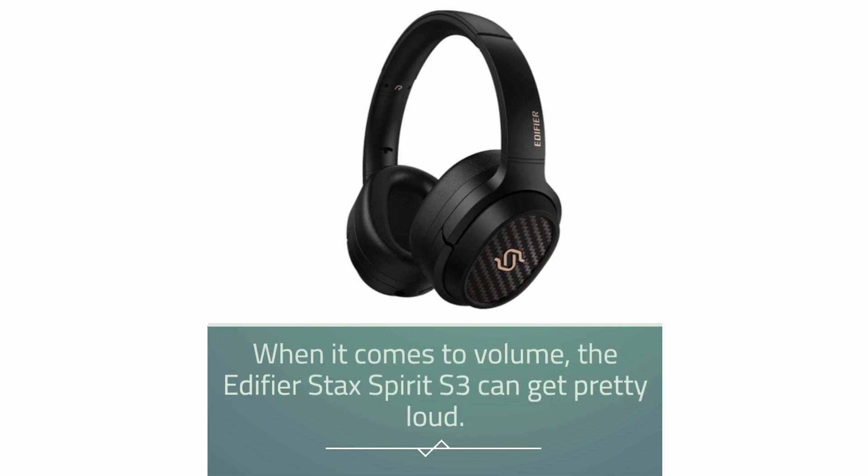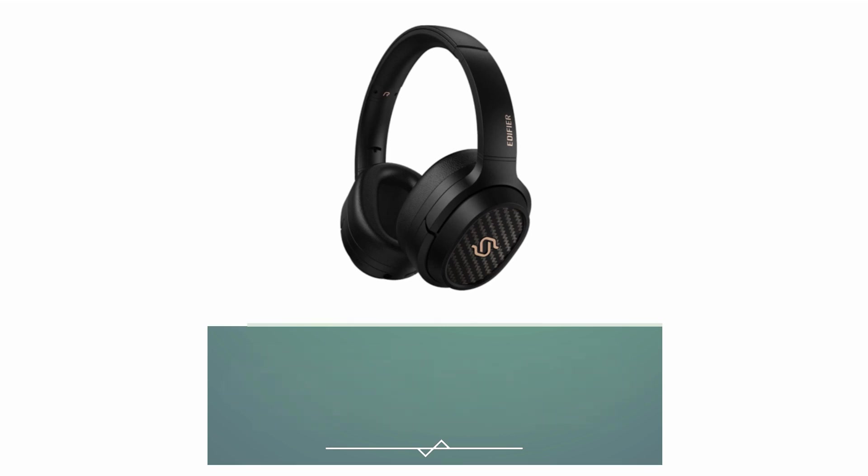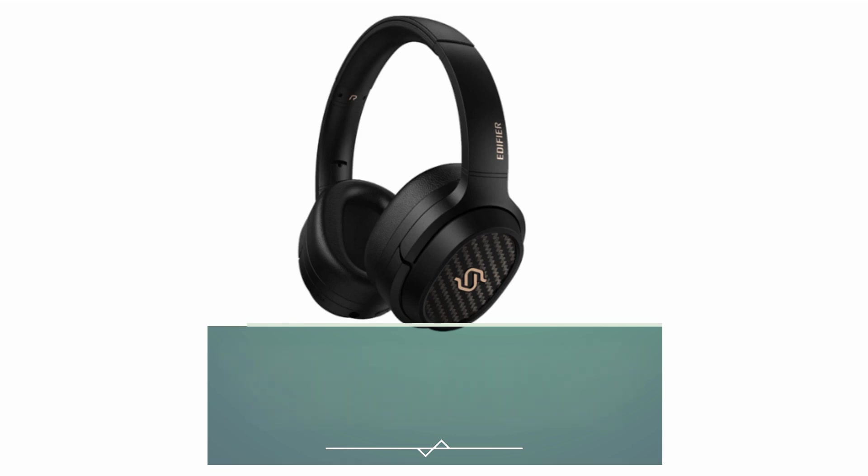When it comes to volume, the Edifier Stax Spirit S3 can get pretty loud. It has a maximum power output of 66W RMS, which is enough to fill a small to medium-sized room with sound. The speakers also have a built-in amplifier, which means you don't need a separate amplifier or receiver to power them.